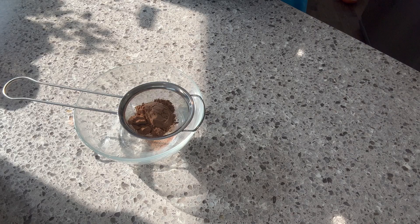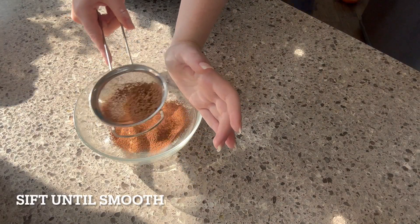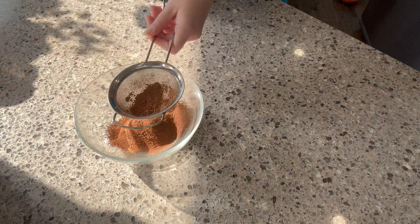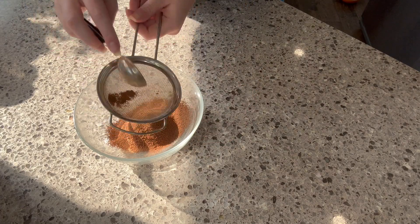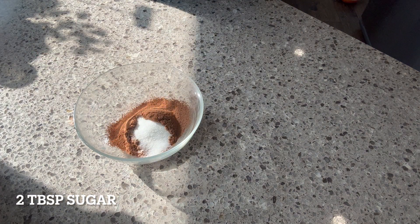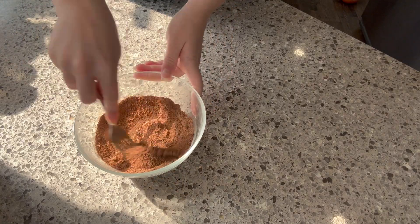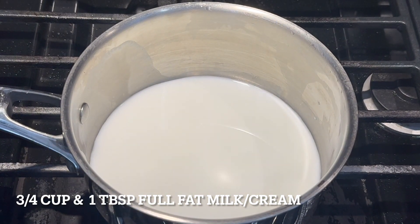Now add two and a half tablespoons of cocoa powder to a fine wire strainer or a sieve. Sift the cocoa powder to remove the lumps by tapping. If there are any lumps left over, use the back of a spoon to crush them and keep tapping. To this, we are adding two tablespoons of sugar. Stir and make sure it's as combined as you can get it, then set this aside.